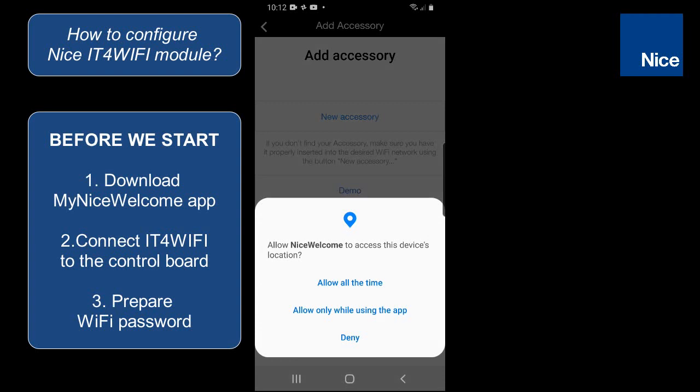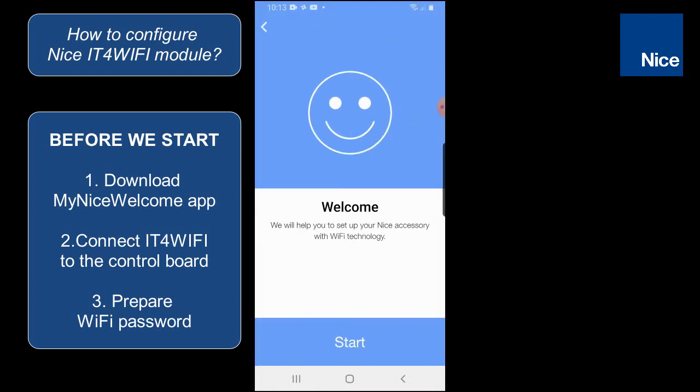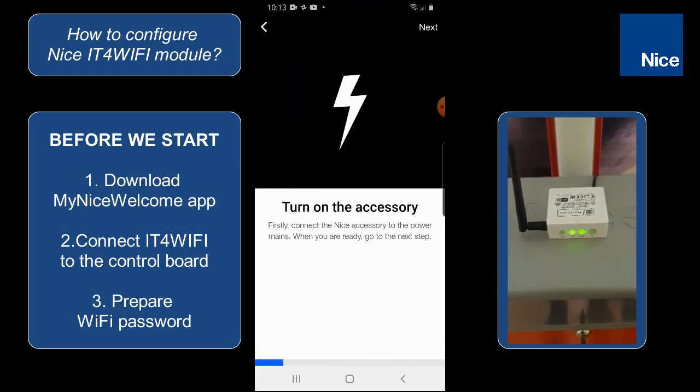Now we have to allow NICE welcome to have access to the location, so we are clicking on 'allow all the time,' and here by clicking on 'new accessory' we are starting to search for the IT for Wi-Fi module. Let's click on start in this screen, and here we are clicking on next confirming that we are in the proper Wi-Fi network.